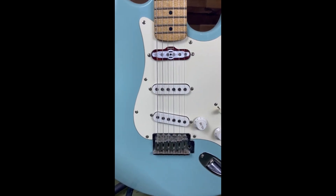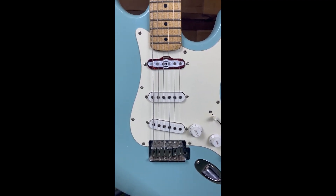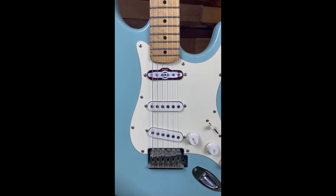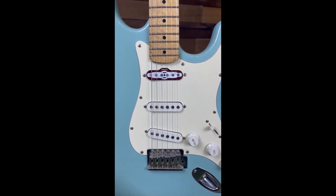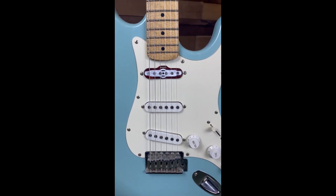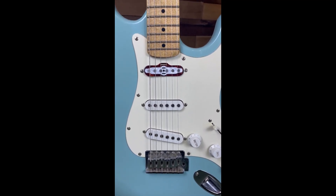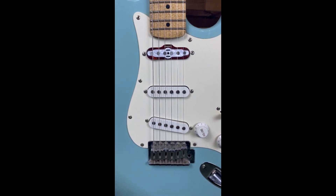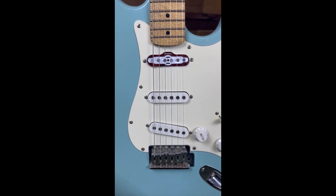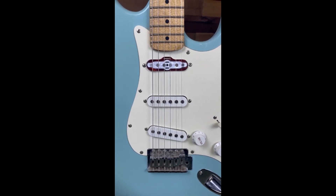Here is the pickup I made, installed in a Squier Fender. You can see it's in the neck position and it sounds great. I love this pickup, especially the sound. This guitar wasn't so great — it had pickups made in Korea or one of those places. But this is just for demonstration purposes, and in the next video I'm going to have some playing and testing of the sound and tone.